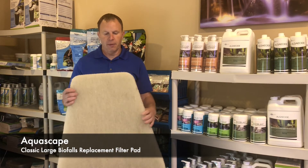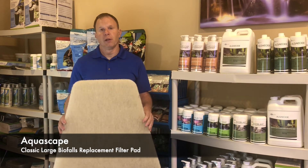Again, this is the Aquascape Classic Large Filter Pad Replacement for your waterfall filter.